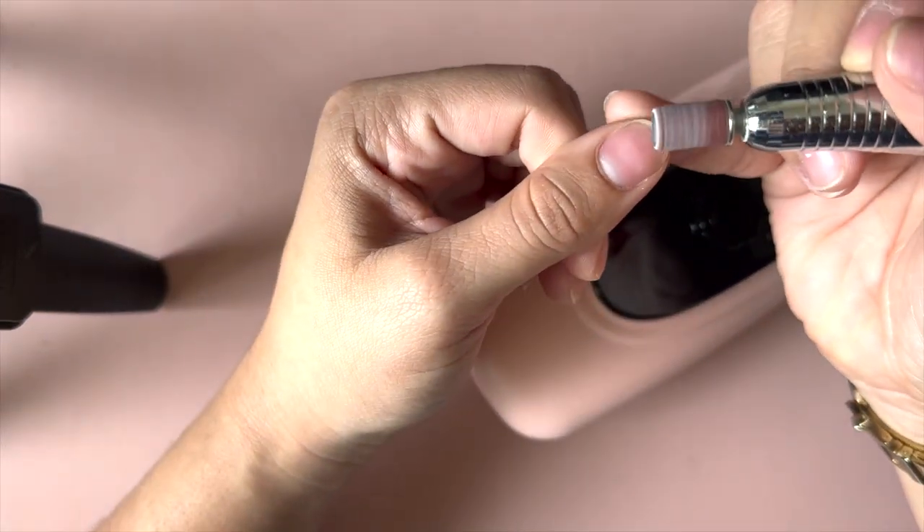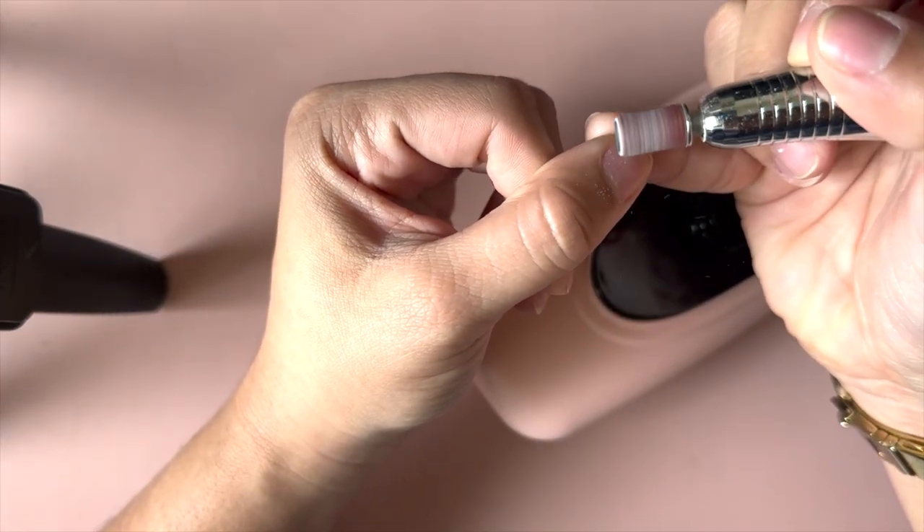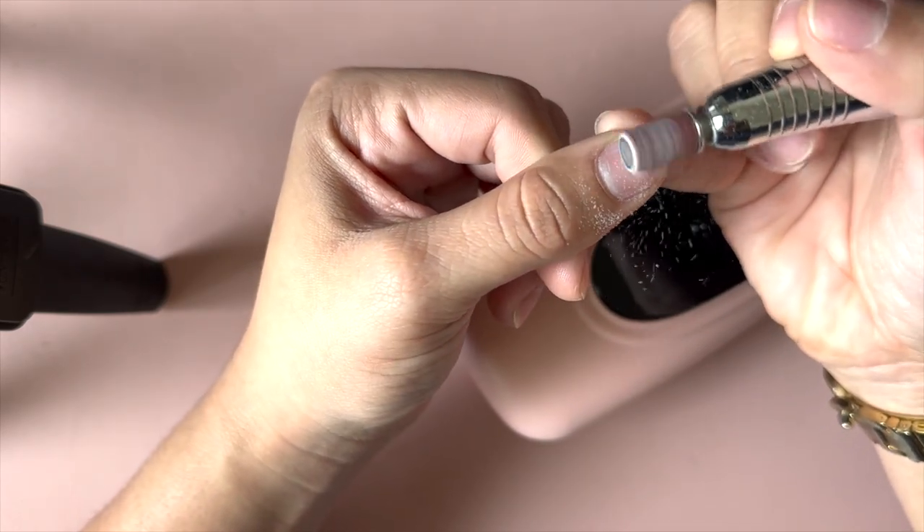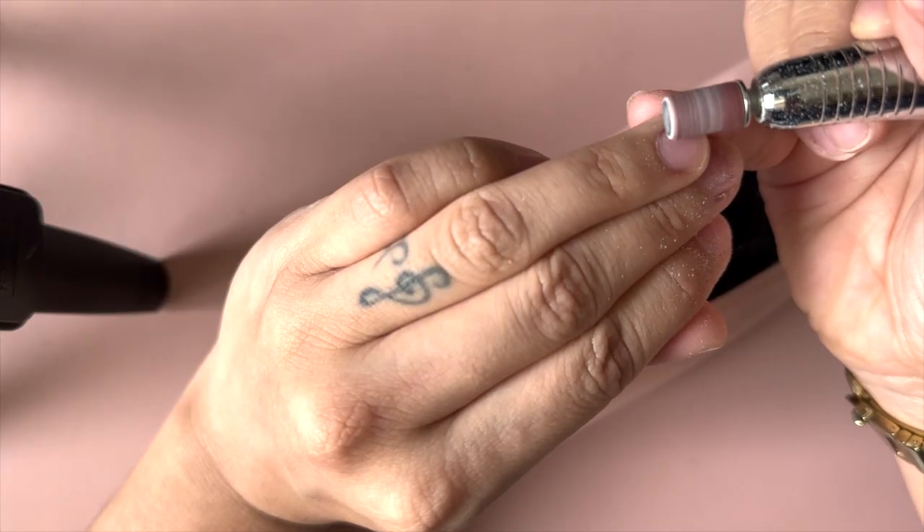To start off, we need to prep the nail and file around the cuticle area, making sure that we get rid of any shininess in the nail.